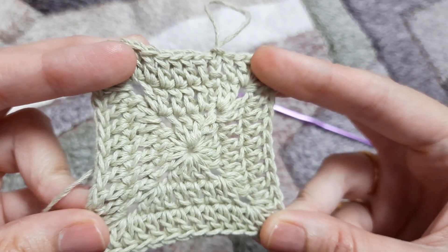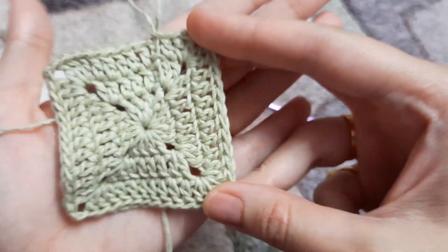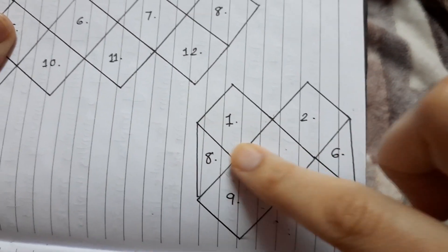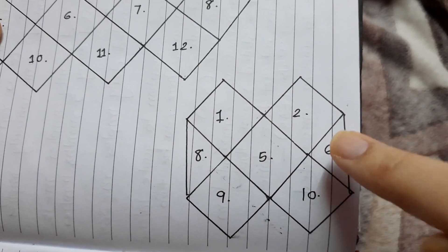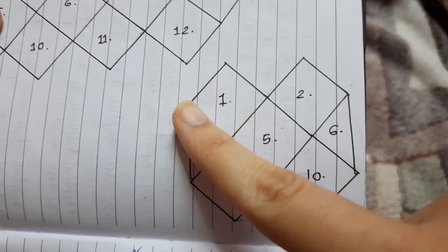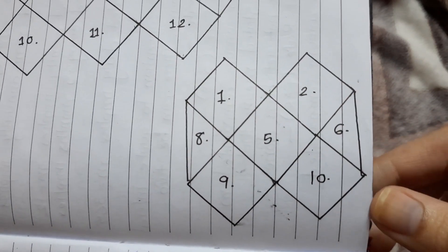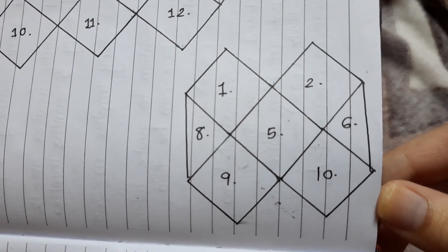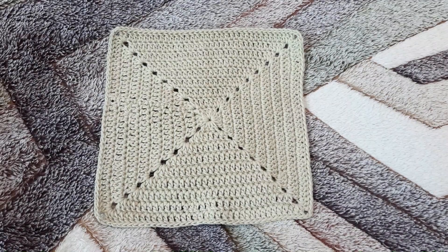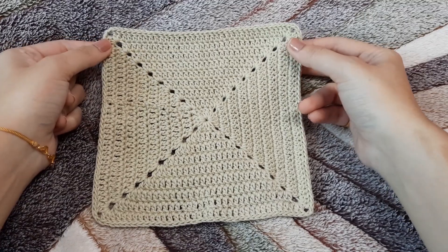I'm going to make it somewhat bigger since it is for a top. You simply have to decide the width of your top — divide it by two, and that should be the measurement of your solid granny square diagonally. Once done, our solid granny square should somewhat look like this.